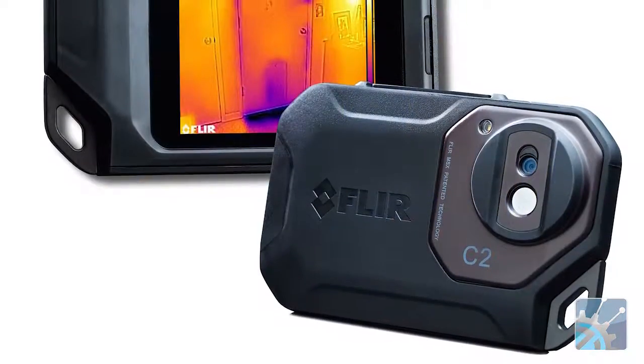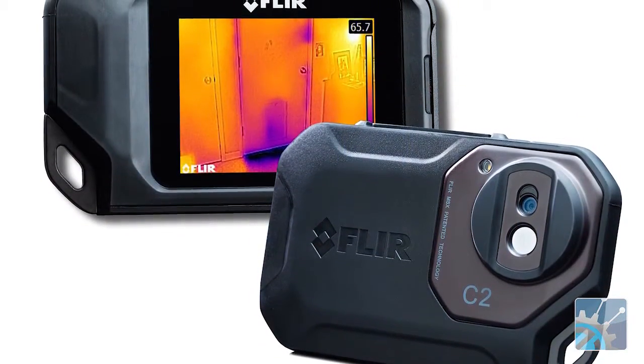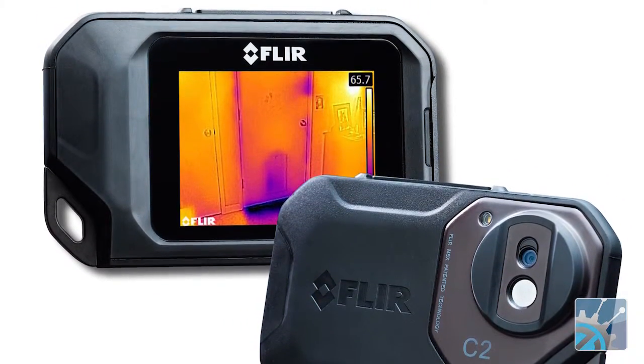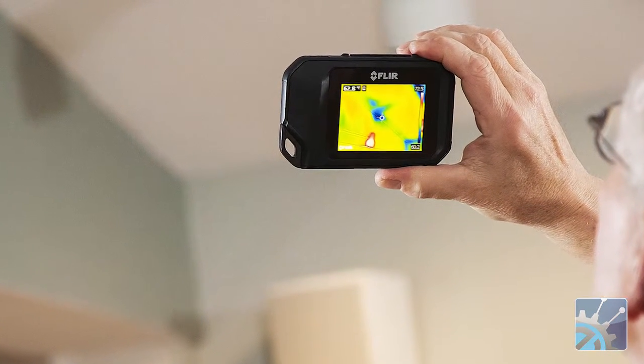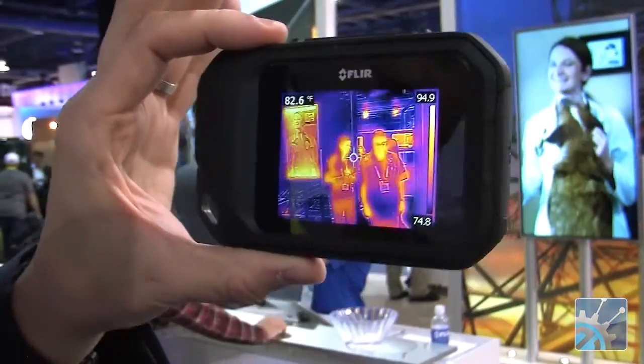The other device I'm going to talk about is what we call the C2. This device is really more intended for industrial markets, in particular the building market and the maintenance market. The C2 is a really innovative form factor. Most cameras in that market — many of which are FLIR cameras — are handheld gun-shaped cameras that are point and shoot. This, on the other hand, is a slim form factor, still ruggedized, and will allow people just to pull it out of their pocket — jacket pocket, pants pocket, purse. It provides that option from a form factor perspective, much lighter, much smaller dimensions.